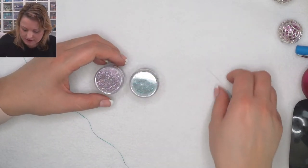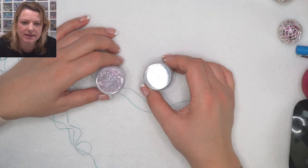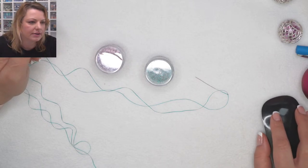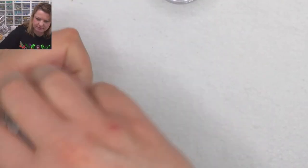So all we are going to need: we are going to need a needle, we are going to need thread, we are going to need our size 11 seed beads, and we are going to need our bugle beads. I'm going to zoom in and get to my beads.